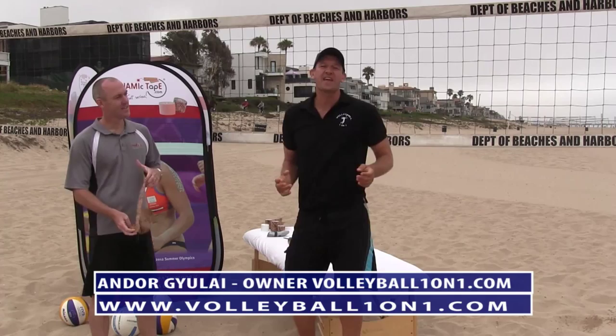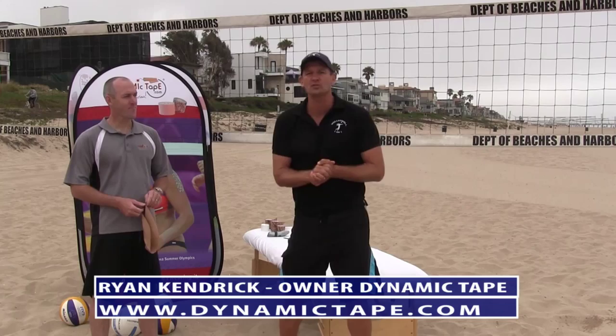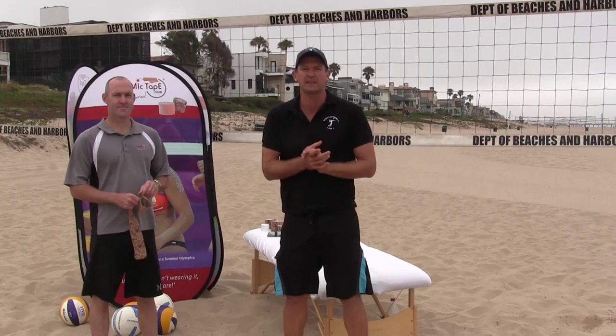Hi and welcome to the ABCA video tip of the week sponsored by Volleyball 101. Today I'm going to be doing some pretty cutting edge stuff with Ryan Kendrick from Dynamic Tape. We're going to be talking about how to use biomechanical tape to actually change volleyball form and technique.